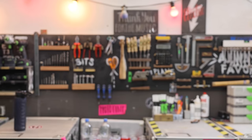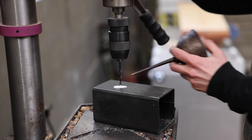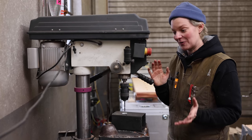Hey everybody and welcome to my shop. This week I want to tackle a problem that I've been thinking about for quite some time. Let me show you. I stand here by the drill press, I try to drill and then I need to let go of this piece, put some cooling fluid here, put it back and then proceed. And this is too much interruption. I want to have something that's more automated.